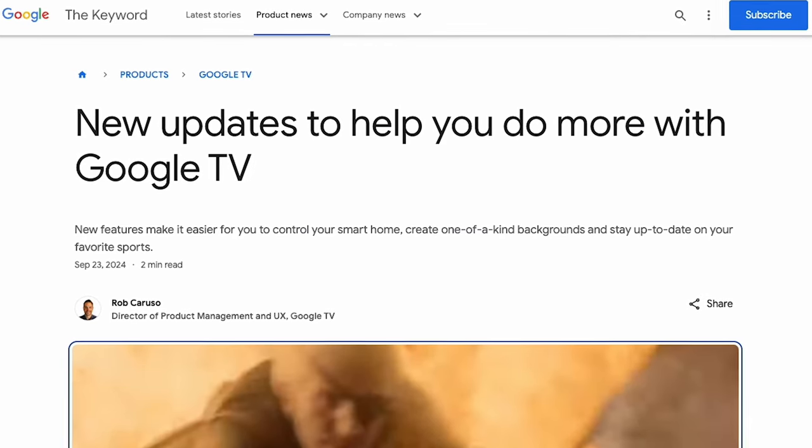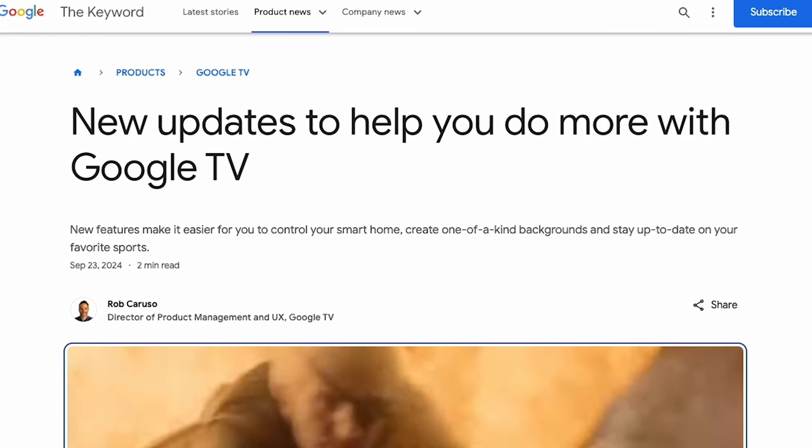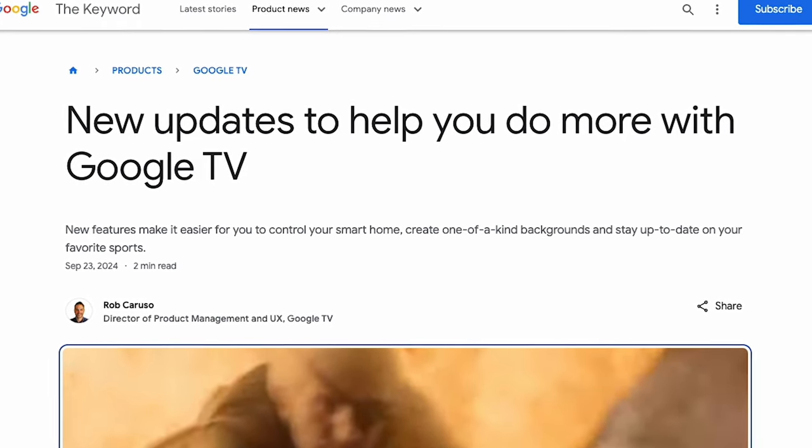Let's talk about the software, because arguably this is Google's biggest consideration here — not only because it's bringing Gemini AI into its living room solution for the first time, but it's also adding other new features that give some extra life to the experience. Google TV got some major updates that you'll see in the Google TV Streamer, but many of those changes are actually coming to other Google TV devices as well.